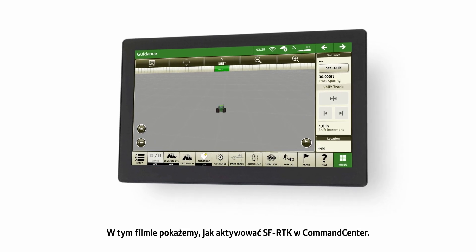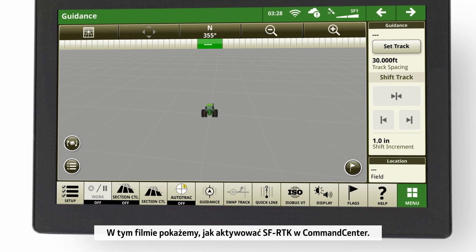In this video, we will show you how to activate SF RTK in your command center.